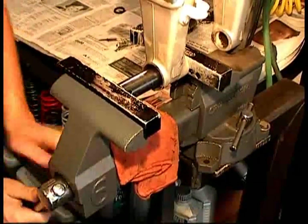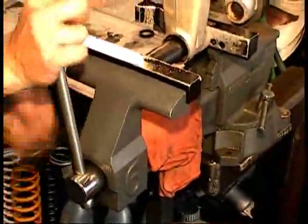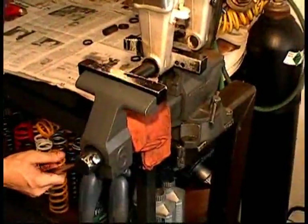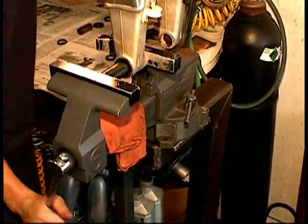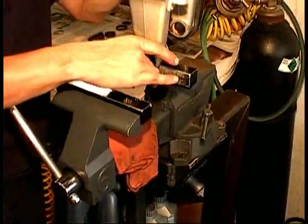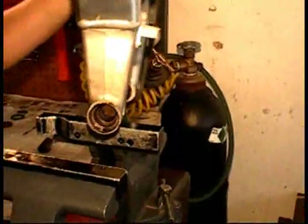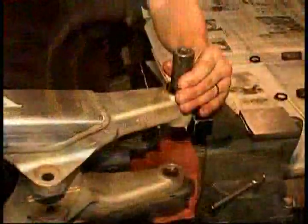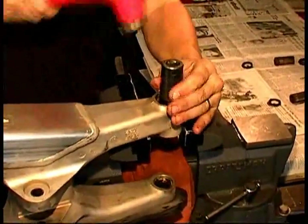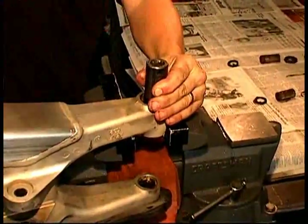Be super careful to get the socket lined up exactly right. If it doesn't feel like it's moving, don't force it. The socket or bearing driver must match the outer size of the bearing exactly so that it does not push against the swing arm. You can see here that we've driven the bearing out already about 3/8 of an inch. Then we're going to flip the swing arm over and drive it out the rest of the way with the same socket.